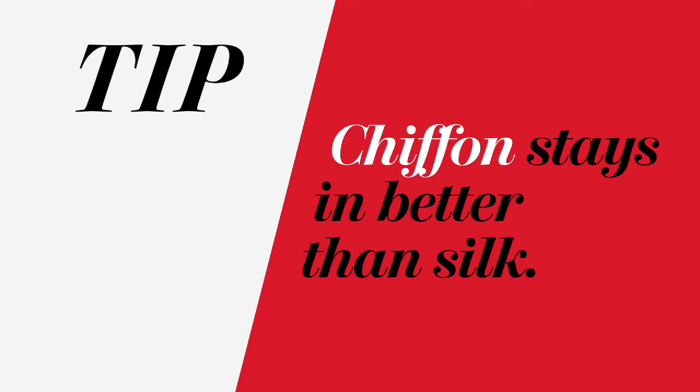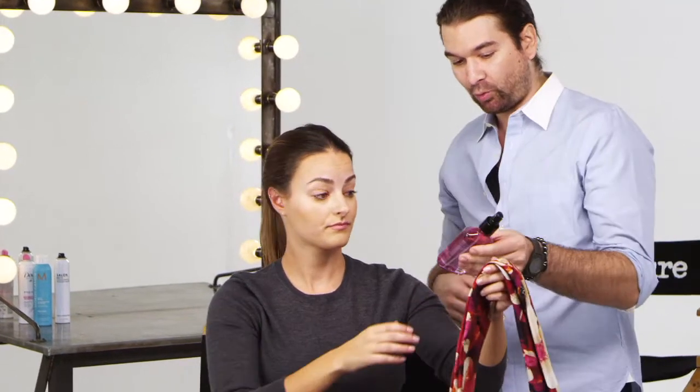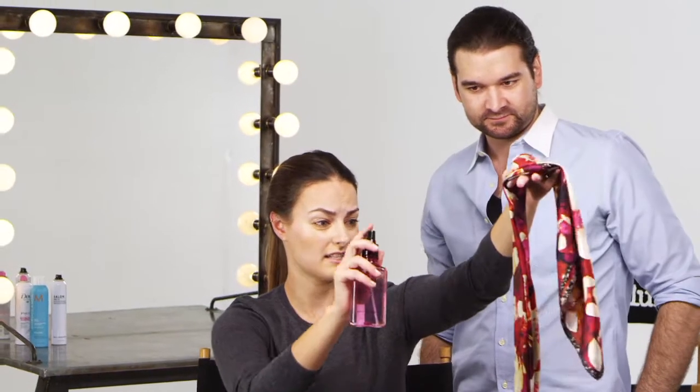Also, because this is silk, you might find that it might slip off your forehead. So I want you to just mist it lightly with some water — this is just going to add a little bit more grip. That's a great tip because I always find these things slip out.